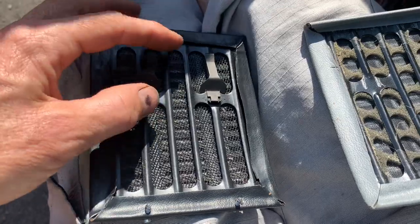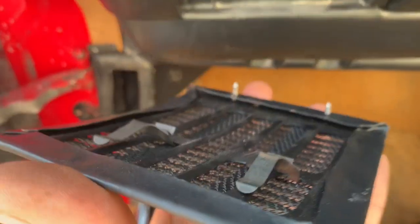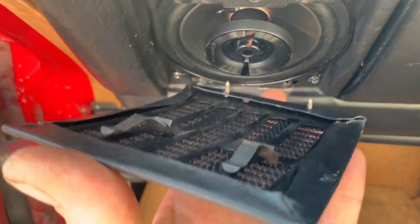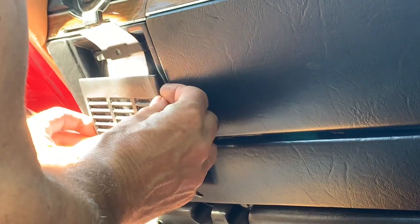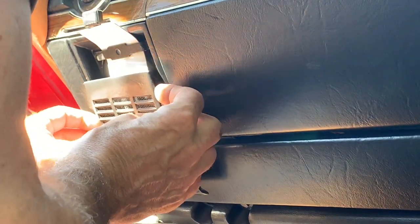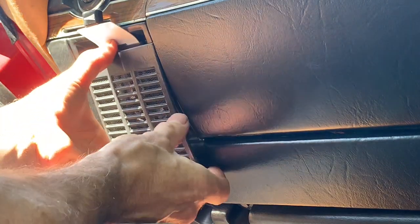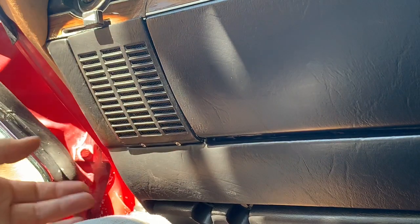Once you've bent those clips down correctly, it can be very difficult to get them to hook under the little metal fitting. The way around that is to use something like a piece of stiff plastic — a credit card or similar stiff card. Slot that behind the two clips, guide them into position, and pull the card out. There we go — perfect.